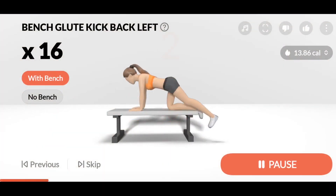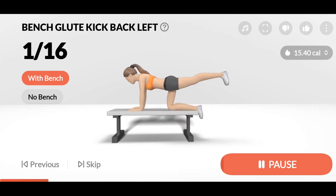16. 3. 2. 1. Start. 16. Bench glute kickback left. 1. This exercise is going to give you a sexy butt.